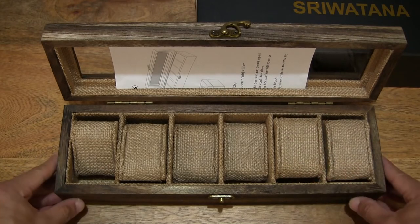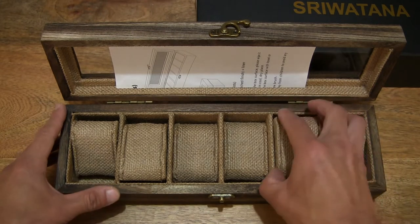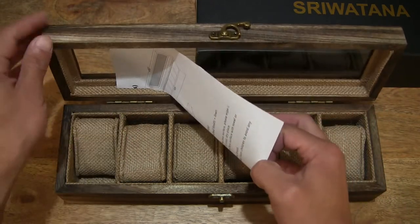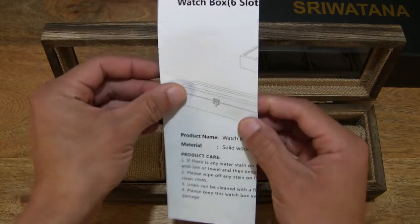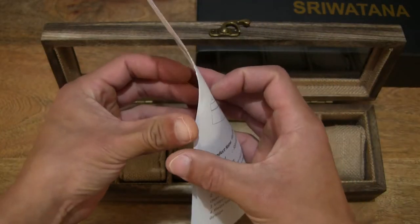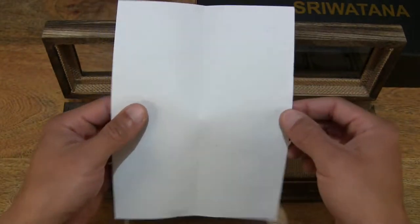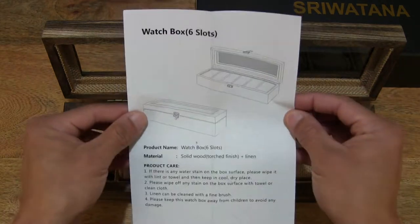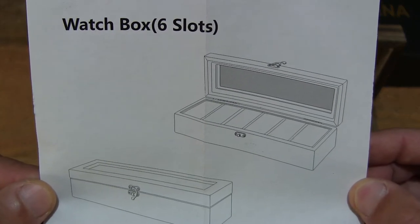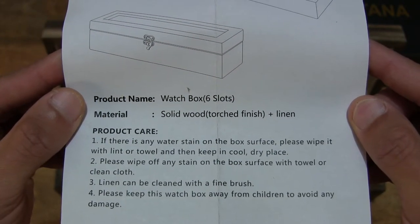Right there you can see 6 slots or compartments for up to 6 wristwatches, or even bracelets. Should you choose to remove the pillows from the slots, you can store other smaller items in them. And of course just pulling out the watch box literature or user manual — just a single sheet of folded paper with the product literature, giving you a closer look at the details of this Sriwatana watch box, a 6 watch storage box made from wood.